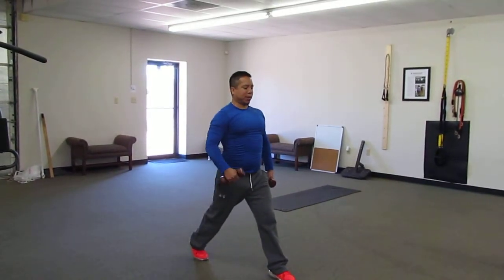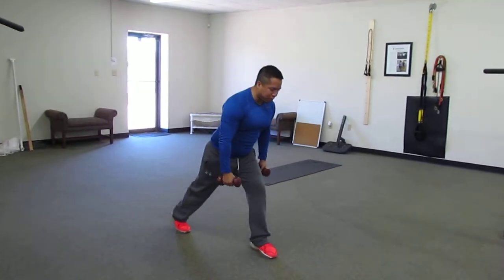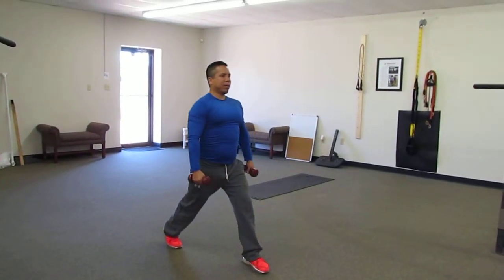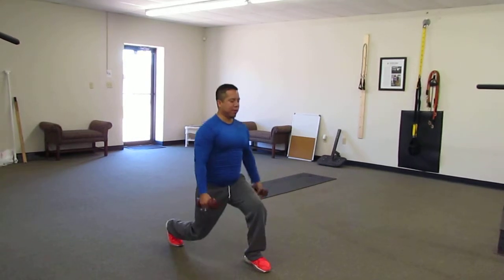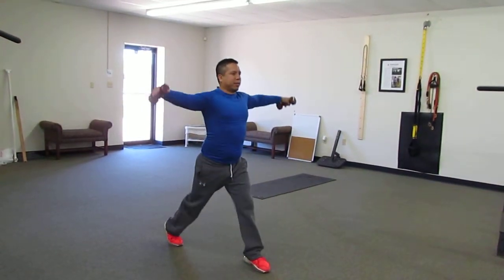Keep your back straight, so pay attention to the lumbar. You don't want to be forward — it's very easy to be forward. Keep your back straight, go down and up, and then just repeat, just like so.